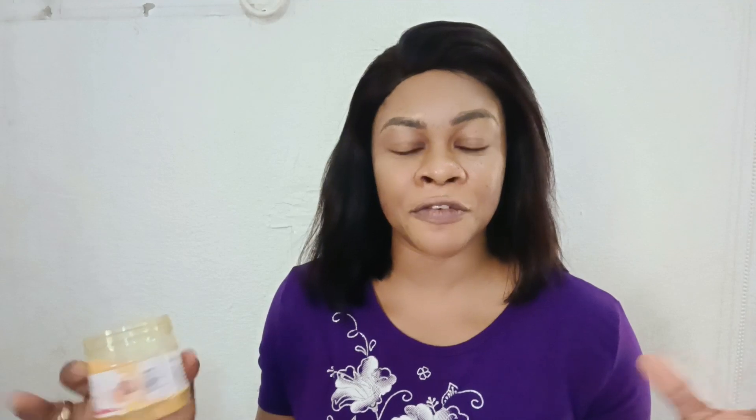If you expose your skin to the sun, what you can get is a wrinkled, dry, flaky skin that looks unattractive. Using turmeric and adding it into your treatment will make your skin look very beautiful — as you can see, I have no makeup on and my skin glows beautifully. You can call turmeric a natural brightening agent because if you have a dull skin, it will just bring out your skin complexion.